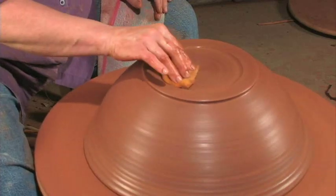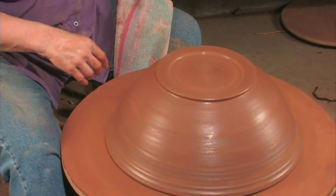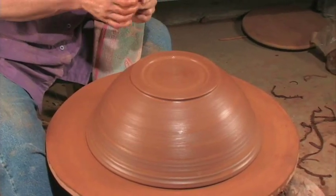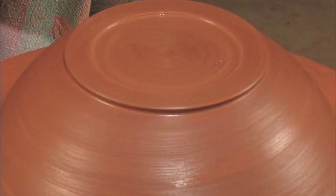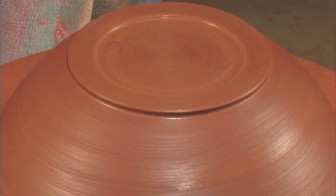I don't sign a pot at this stage — I like to sign them when they're completely dry. I sponge it and then sign with a pen or a pencil. But I do like to make identifying stamps. This is where this bowl came from.